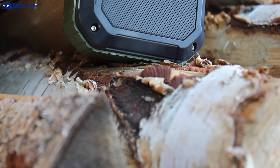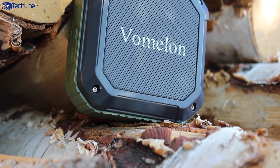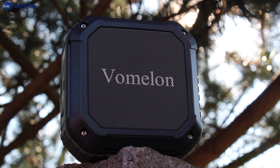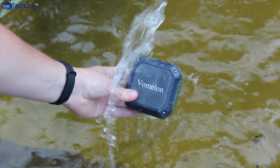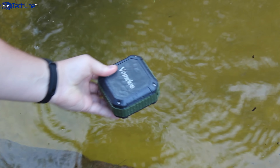If you want to save some money, you can get a very similar speaker under the Vomelon brand. It not only has a similar sound quality but it also carries the same IP54 rating as the Omaker M4. The only trade-off is a slightly worse battery life of about 7 hours, but it is still a great result for such a tiny speaker.